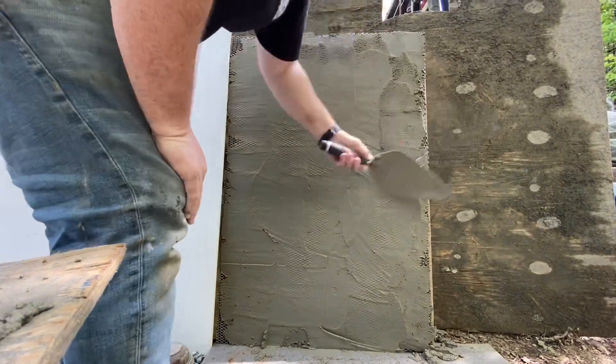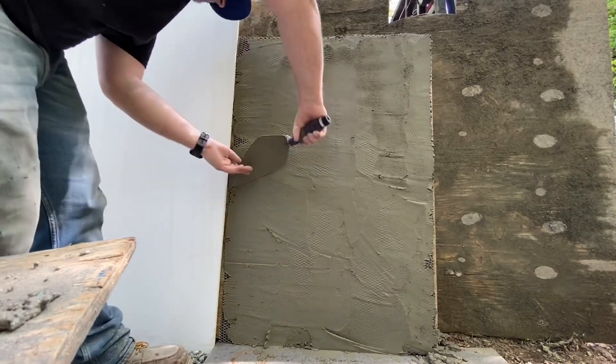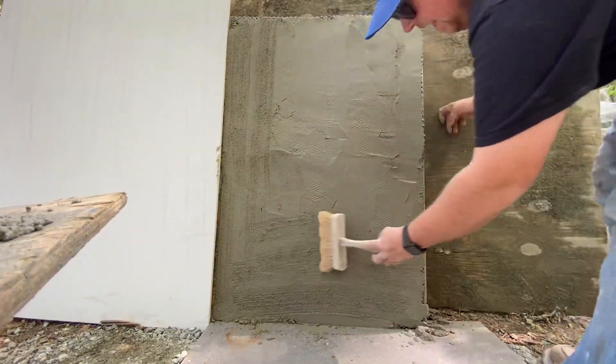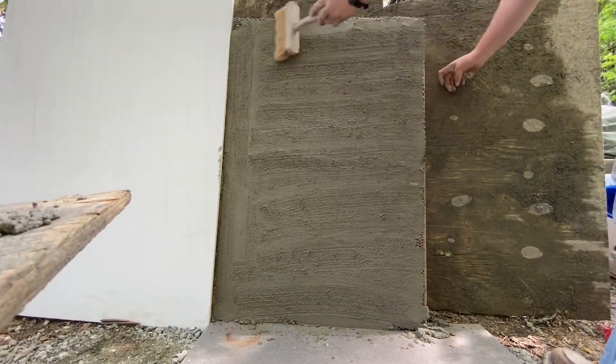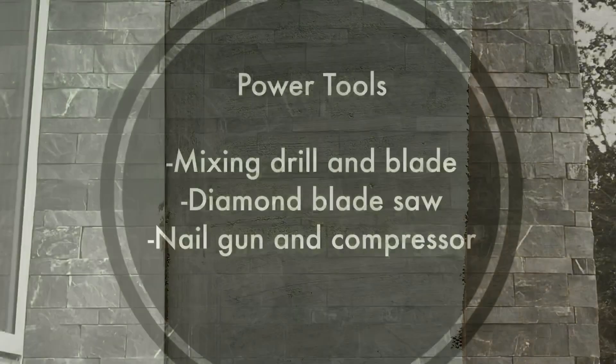You want to make sure that there's not so thin of a coat that you can see the diamond mesh all the way through — you want a little bit more than that on the surface. After that's done, he's just putting a simple brush texture on the surface, because that'll really allow the stone to adhere to it. Once that dries — usually we wait a day — then we can start applying our stone.